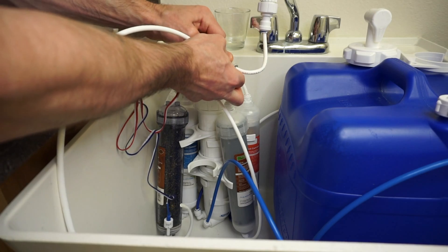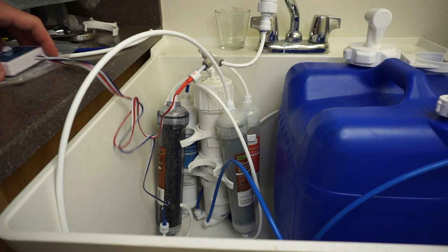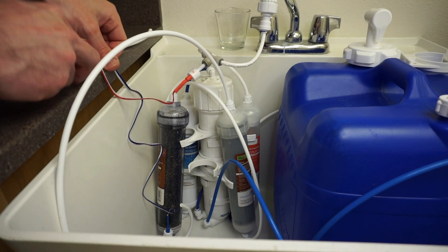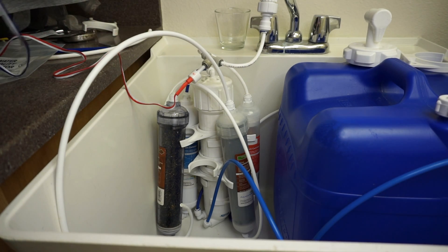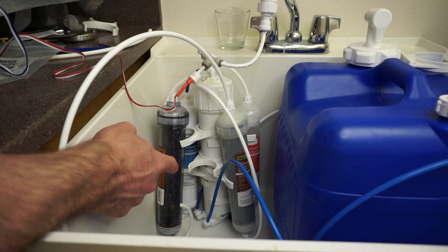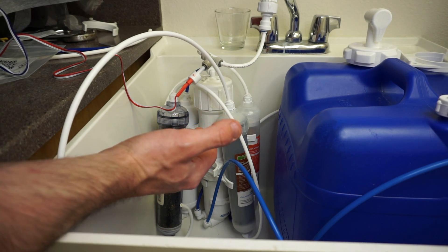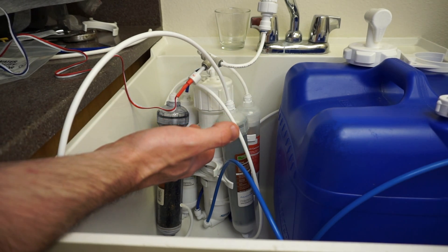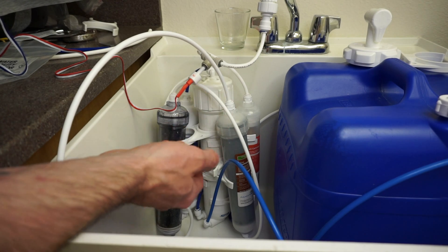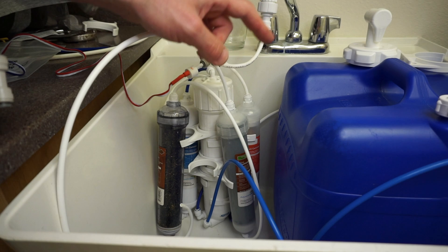These are Mur-lok fittings, so it just goes right in — really nice. For the OUT portion, you can also install the IN portion down where it goes into the RO filter if you want to know what the TDS is going into the RO filter after the sediment and charcoal filters. But it's always nice to see what your source water is and then what's coming out.